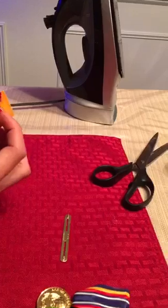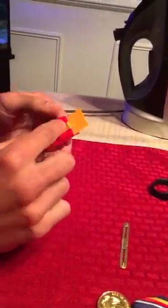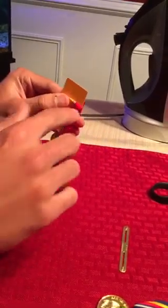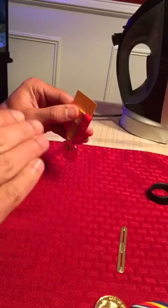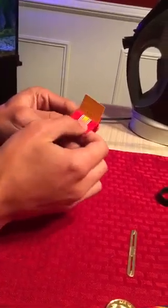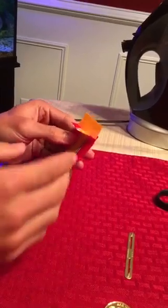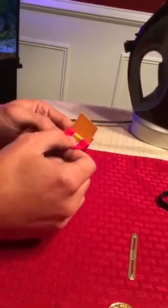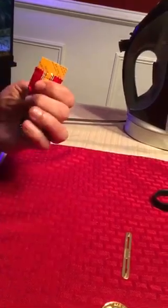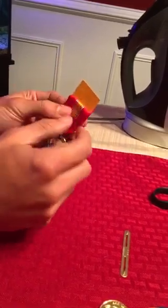I peel about half an inch to an inch of the front ribbon off the cardboard because I need to cut the cardboard. When you cut the cardboard, do not cut the front part of your ribbon — if you cut that front part, you won't be able to mount the medal. If you cut the back side of the ribbon while cutting the cardboard, that's fine since it'll be hidden.